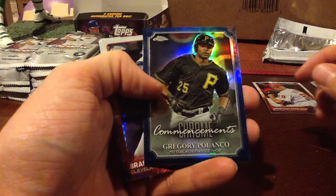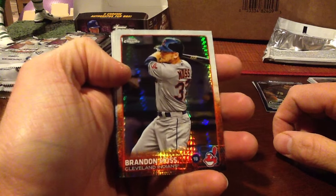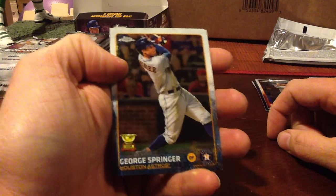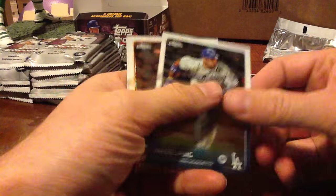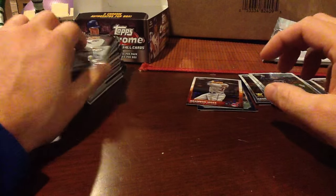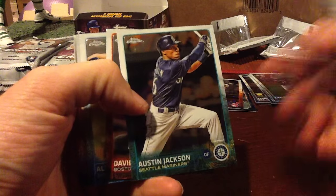And then this is a Chrome Commencements Polanco from last year. And this would be a — I think they call these Pulsars. They're not numbered though. And then here's an All-Star Rookie — George Springer, second-year card. And then we have the Rookies — I'll make a separate stack for these guys. There's a Puig. He looks heavy in that picture. What did they list him at, 235? And then the Photo Variations. If you guys spot one let me know — I know some of the poses are different.